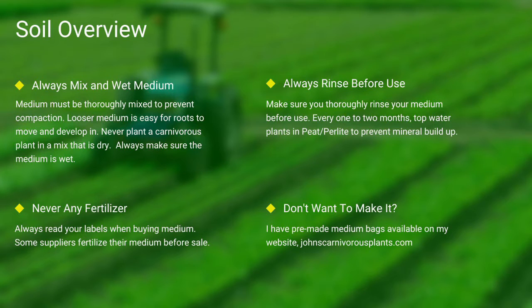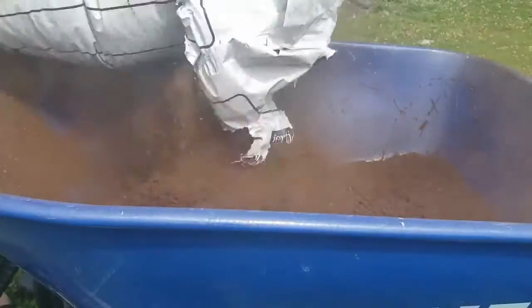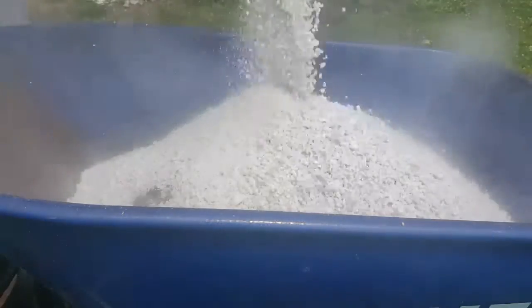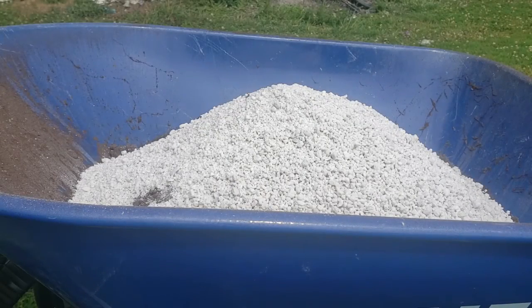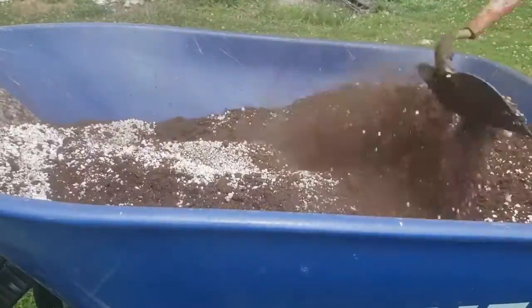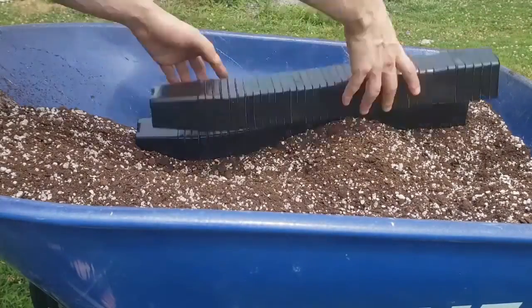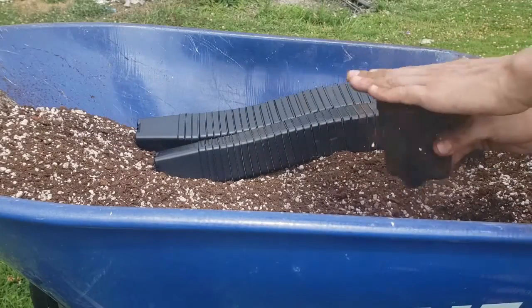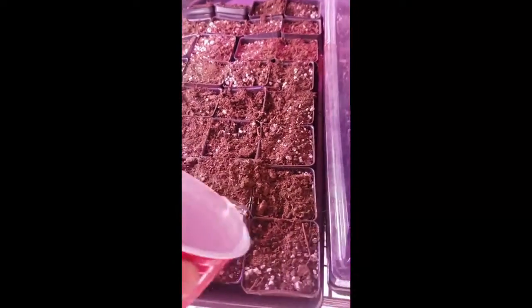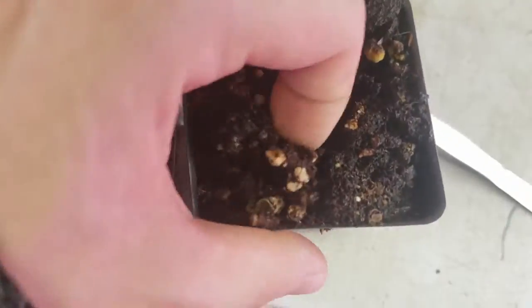If you don't want to make your own mix, I sell pre-made carnivorous plant medium packs on my website — there's a link in the description. To mix medium: first I use peat, then I add perlite, and I use a hoe to mix it all thoroughly together. I then take my pots, fill them thoroughly to the top, and give them a slight pat down. Always make sure to thoroughly top-water your pots, and as you can see here, there's the difference between wet and dry peat.